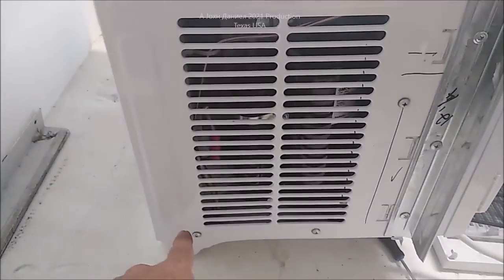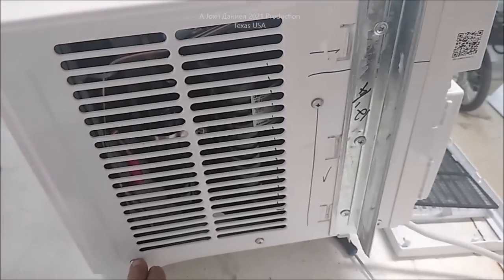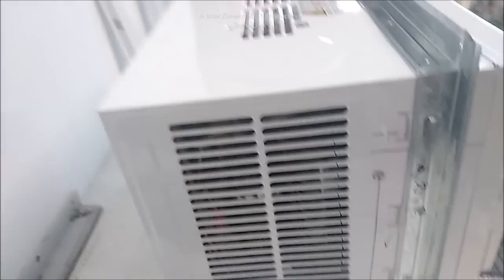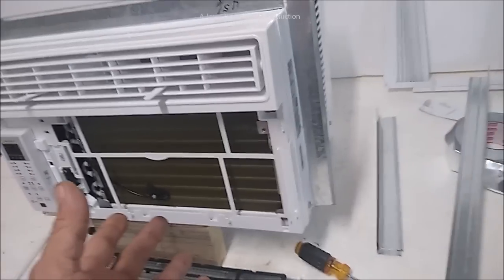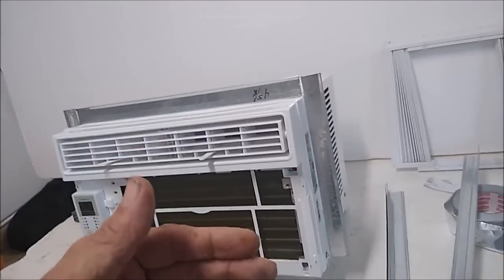All of these screws — be sure you put them back so every one of them is good and tight. Don't run these in with an impact driver; they will strip out. All of them nowadays will. So there you go — there's your big AC, Arctic King. Walmart is where I get them; I wish I could get them somewhere else because they don't always have them at Walmart. Check the link below.